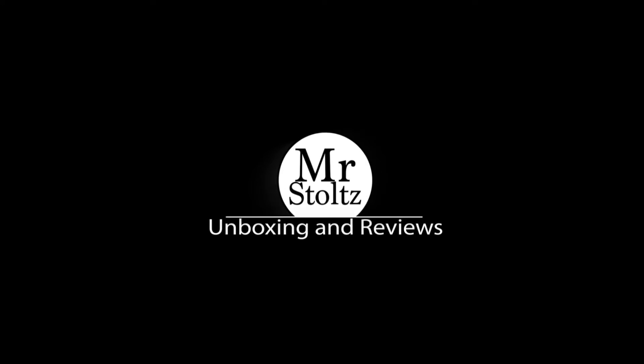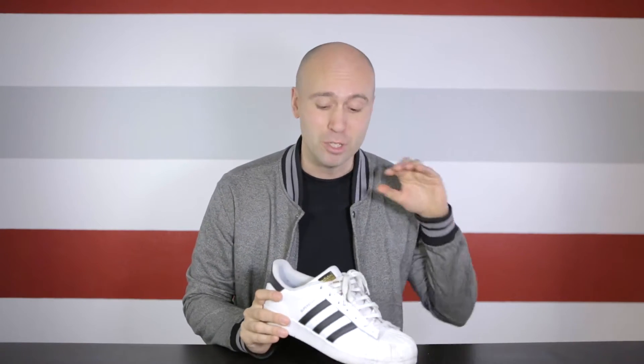Hey everyone, and welcome back. I'm Mr. Stoltz. Welcome back to another sneaker cleaning episode, and this one is something that maybe not everyone does, but it's something that we all need to do because all of your precious shoes will start to stink a lot if you don't take care of them — if you don't put something in that takes away odor and all of that kind of stuff.